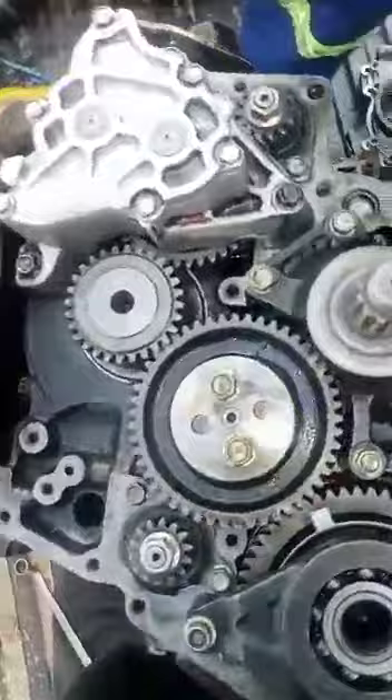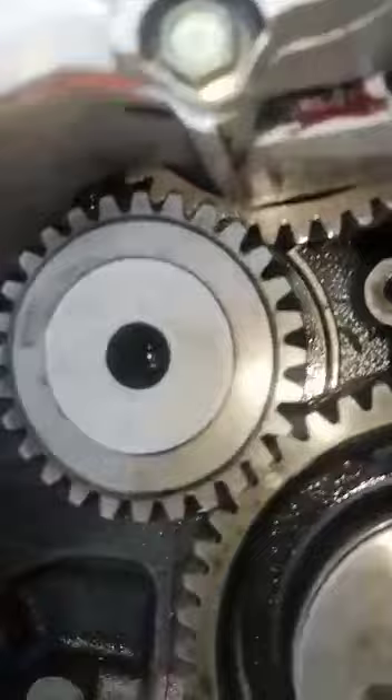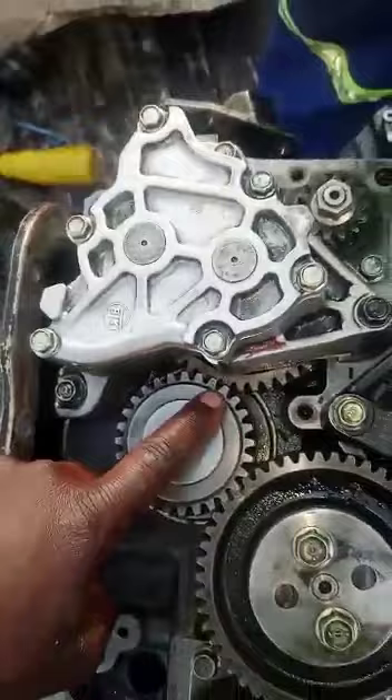We start from the crankshaft, which is the smaller gear among the others. You can see the marks there, which are 1 and 6.